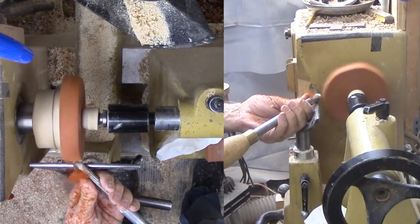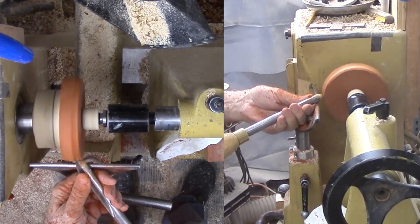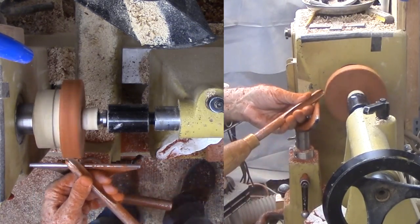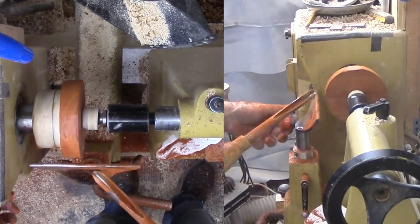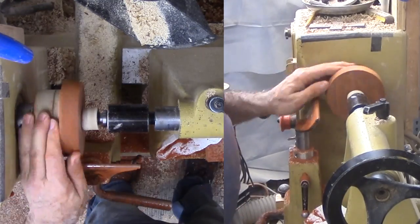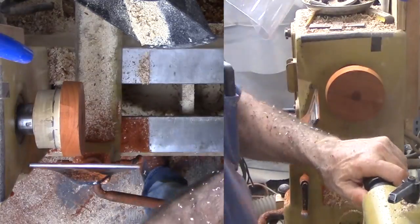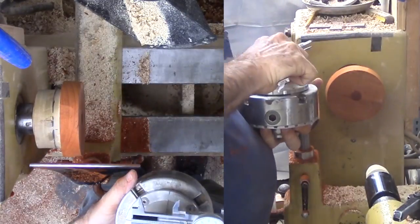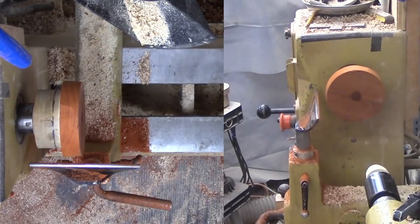Now for the dish tray. This is Paduk with double stick tape holding it to a faceplate. With this mount, I can round off the perimeter, then measure for a mounting mortise and proceed to cut it to fit my long nose jaws. Then cut an OG shape for the space between the mortise and the edge. Then sand and finish this side, which is now definitely the bottom side.